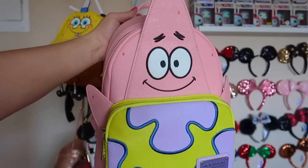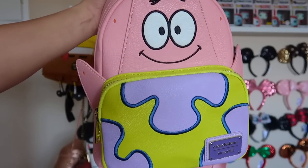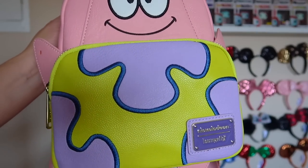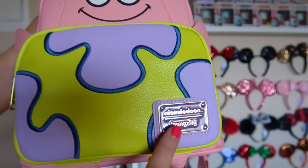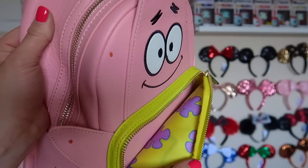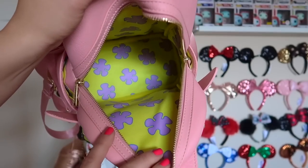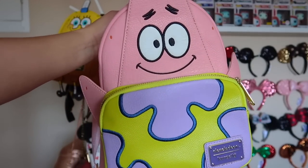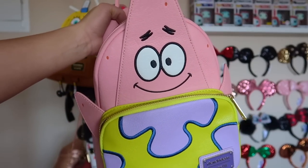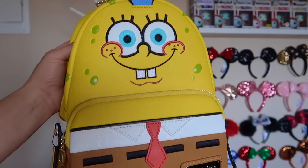Here we have our first non-Disney bag, but if you guys know us, SpongeBob is one of Chris and I's favorite shows of all time. Here we have the Loungefly Patrick backpack — on the front it has the design of Patrick's shorts with the Nickelodeon and Loungefly emblem. When you open the bag inside it has the same material of his pants. We actually wore these when we went to Universal Studios and met SpongeBob and Patrick — it was a moment.